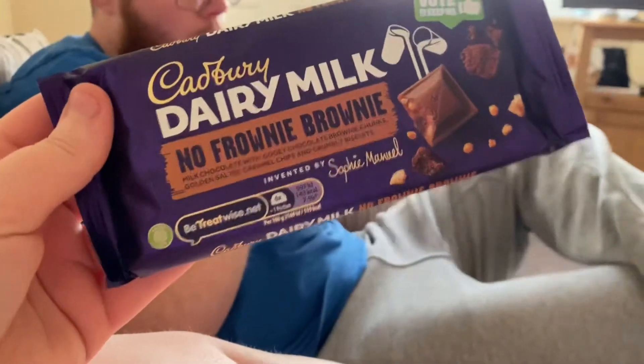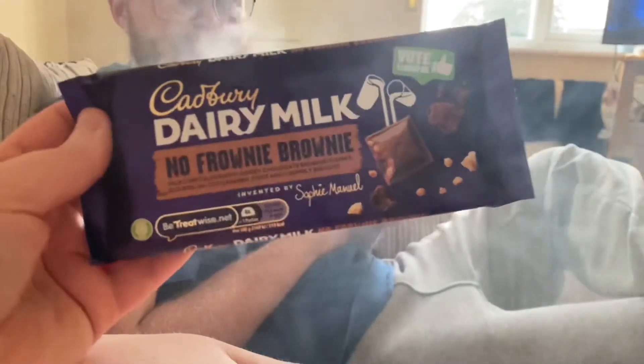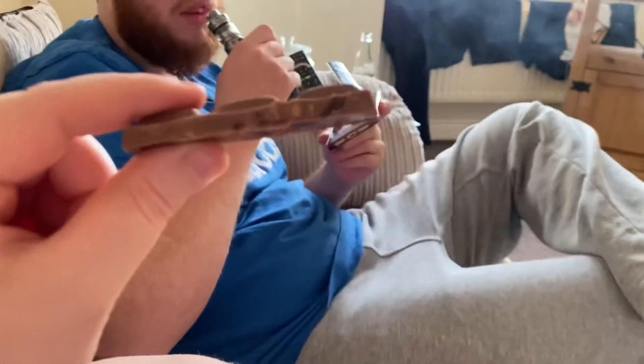I'm going to try this and see what it's like. Hi guys, look at the chocolate bar — this is what it looks like. I'm going to eat some now. Overall, it's nice. It's just that you assume the brownie bits are going to be a bit bigger, so there's not really any brownie bits in it really. But it's still nice.